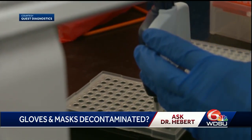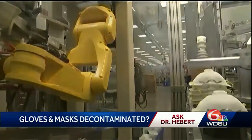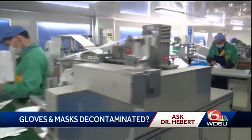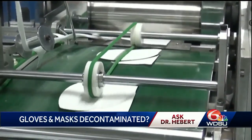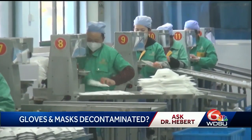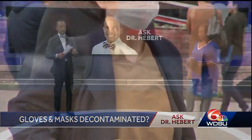If you need to sterilize a fabric mask, you can use a regular household cleaner. Some people are using a very small amount of bleach in a bottle of water to sterilize it. You can also sit it out in the sun and let it dry after you sterilize it. But don't put fabric into the microwave because there could be a real fire hazard in your home — and nobody needs another tragedy on top of the tragedy we already have.